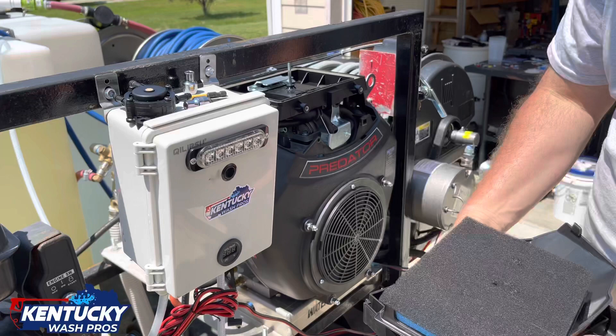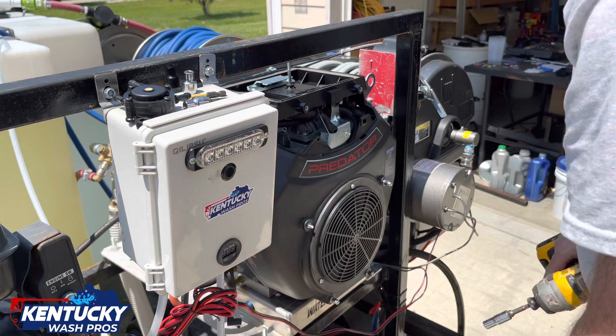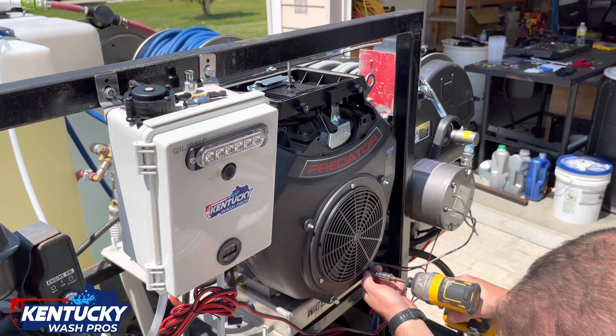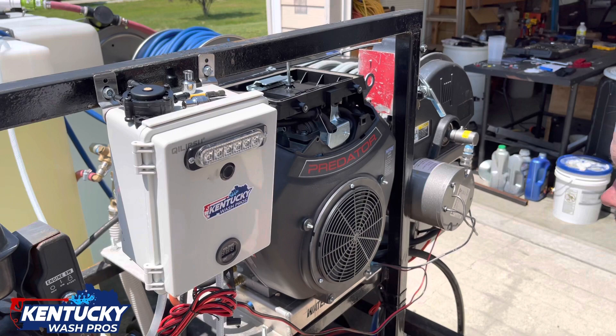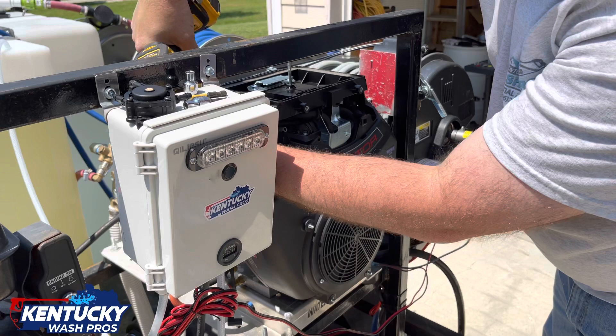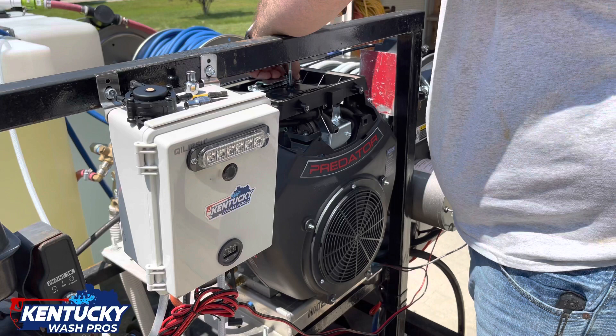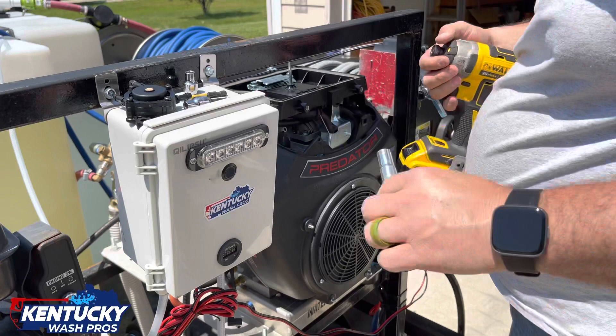I'm going to put all my bolts in a container so we can keep track of them. Go ahead and take out this 10mm bolt. You've got a 10 right here, take that out. You've got another 10 over here, and two 10s right here on top of the breather. Take the 10 off and set it somewhere where you know where it's at.